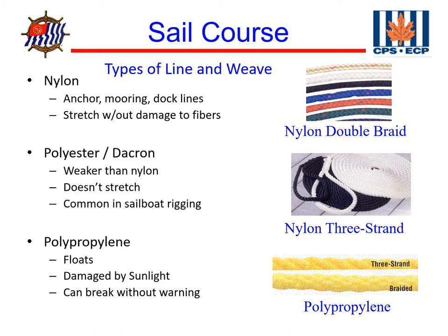Polypropylene is another type of line. The advantage of polypropylene is that it floats. So if it's floating on the water, it's less likely to get caught in your propeller — though it still can.